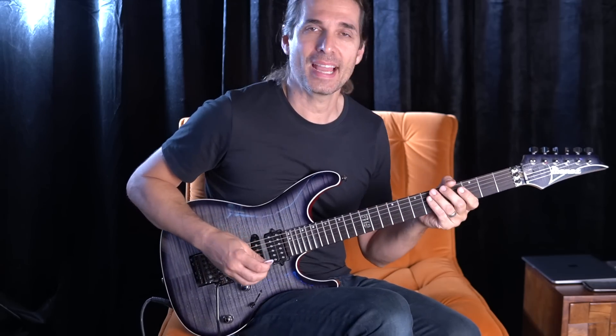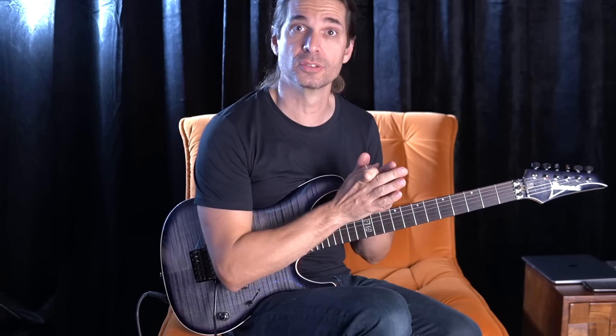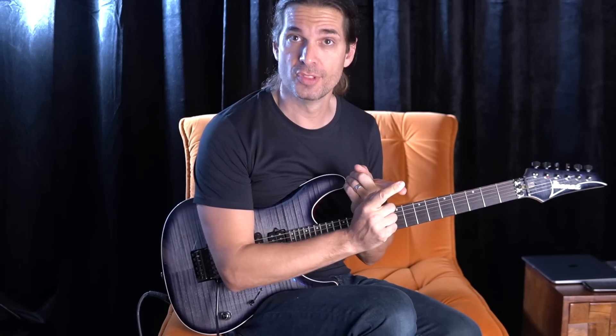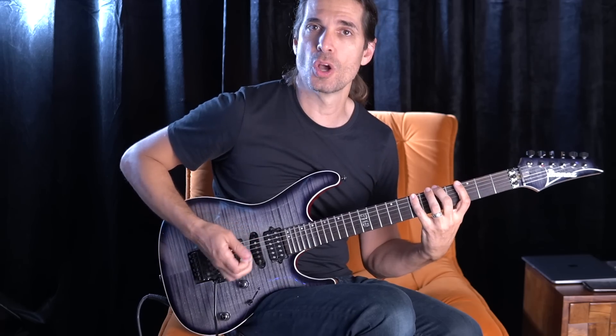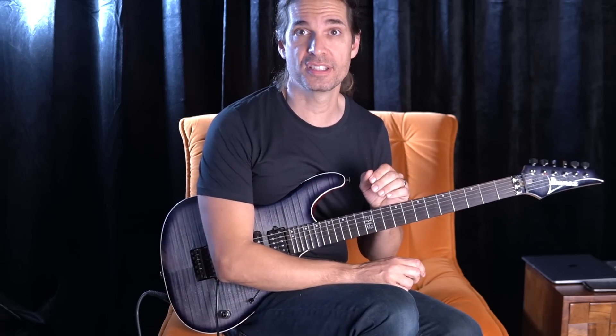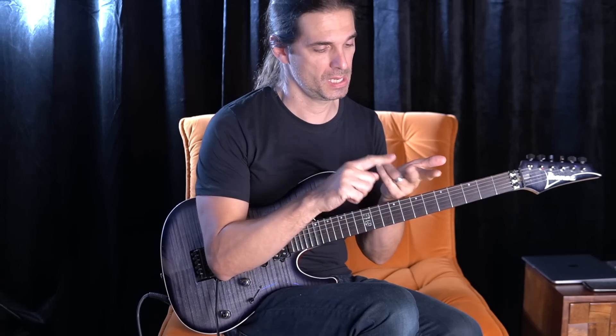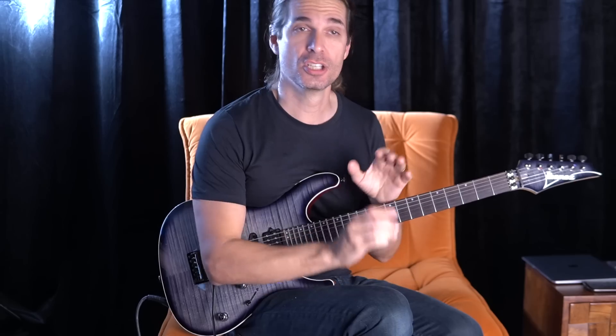The main thing here is to play the main notes of the G major scale, which is the G note — the tonic of the scale — the third, the major third of the scale, which is the B note. So, one, two, three — G and B. And then the fifth note of the scale: G, A, B, C, D. So, G, B, and D.